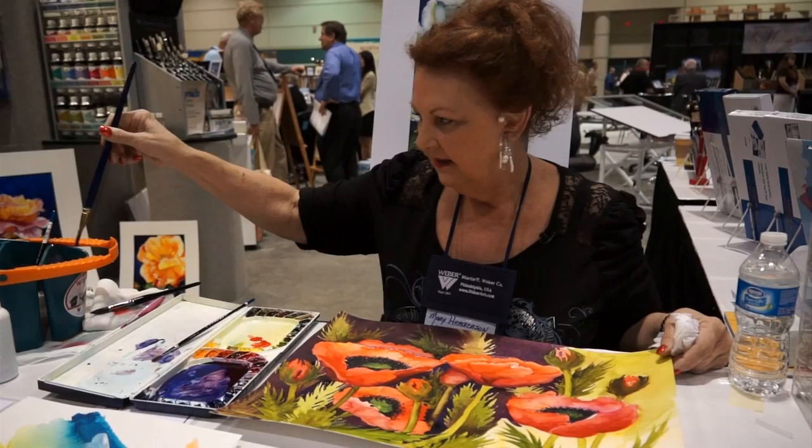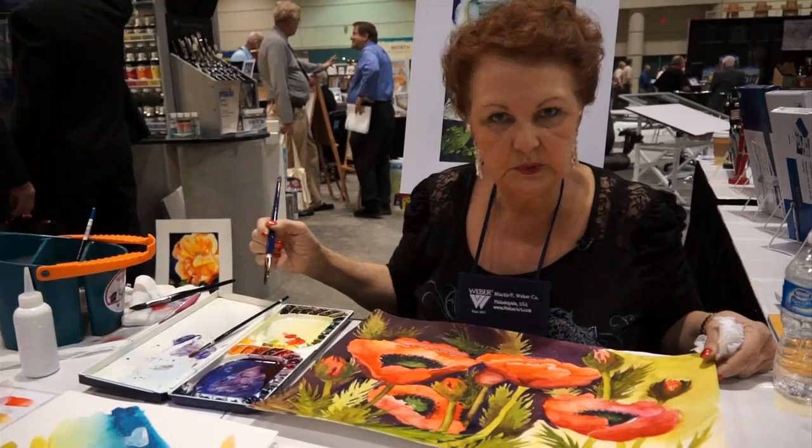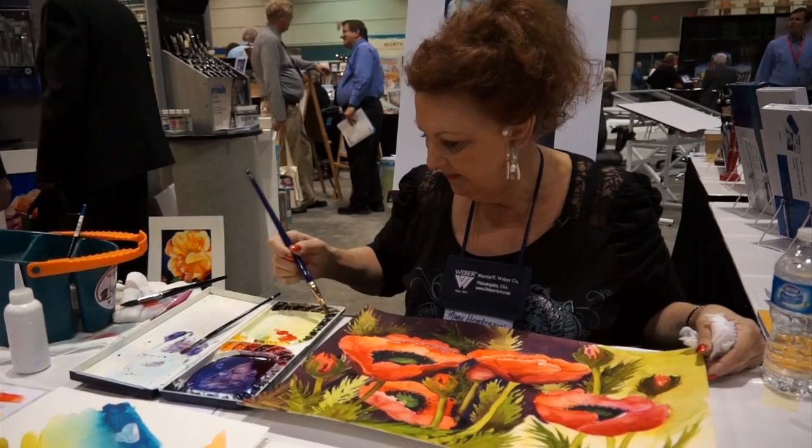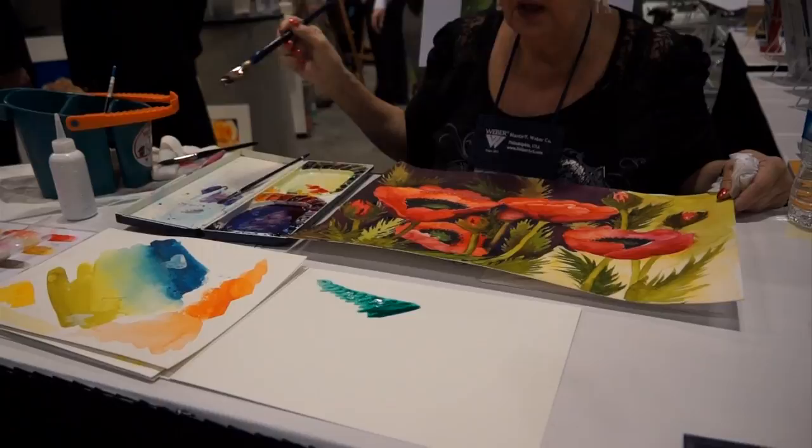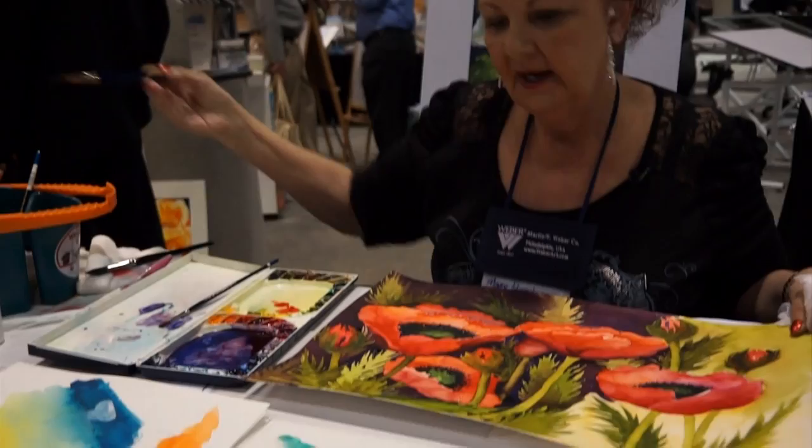I can take a wet brush — not pre-wetting, not having to squirt down anything, not having to prepare my palette — just go into some totally dry paint and put out some really brilliant color. The color moves and flows and blends.